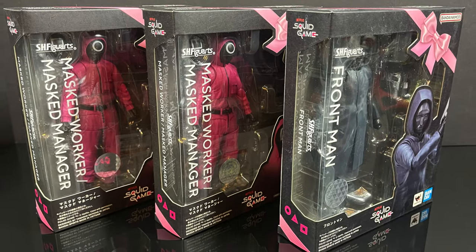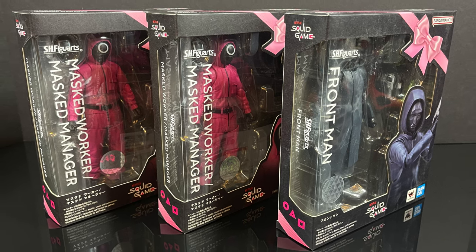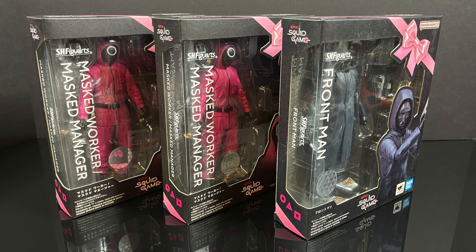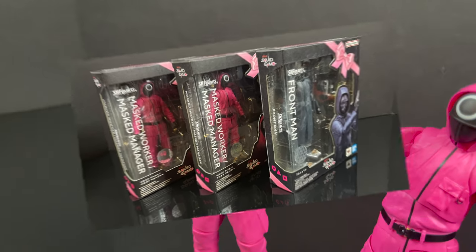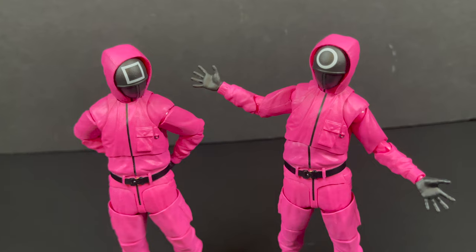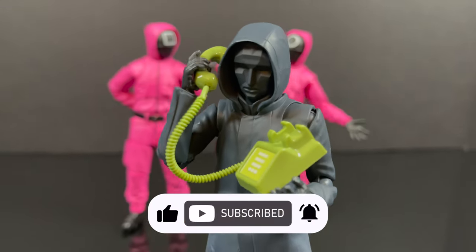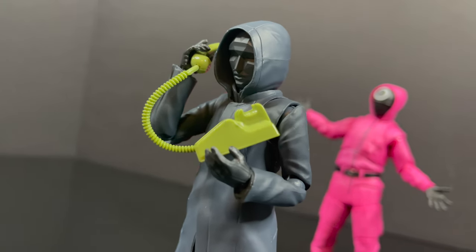So sit back, relax, grab yourself a nice hot cup of coffee. This is a look at the brand new Bandai SH Figure Arts Tamashi Nation's straight from Squid Game — the masked worker and masked manager, along with the main man himself, Front Man. Thanks so much for always checking out my YouTube videos. If you haven't already, please do consider subscribing — old toys, new toys, daily news updates. I guarantee you'll find something here that you like.